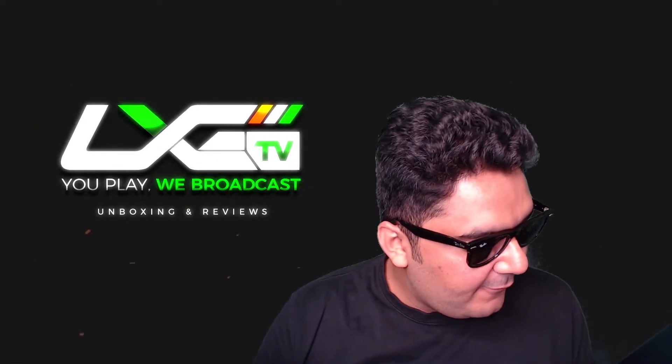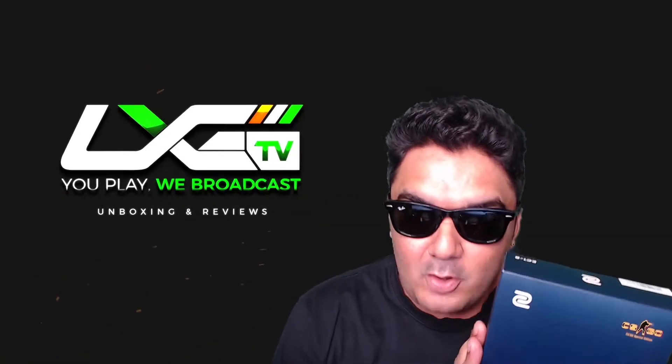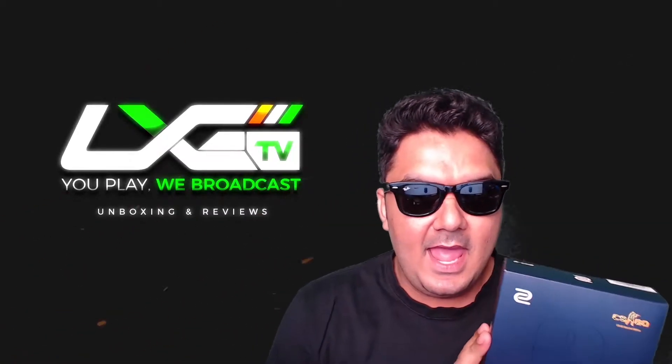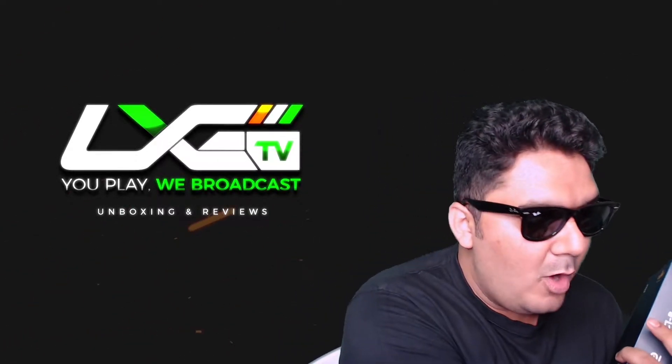Big shout out to and thank you India for sending this across to me. Before we go ahead with the unboxing, let's quickly have a look at some of the features of the EC1-B.